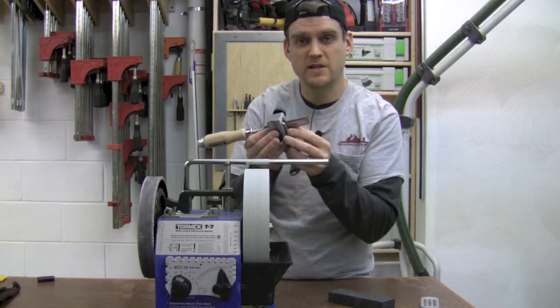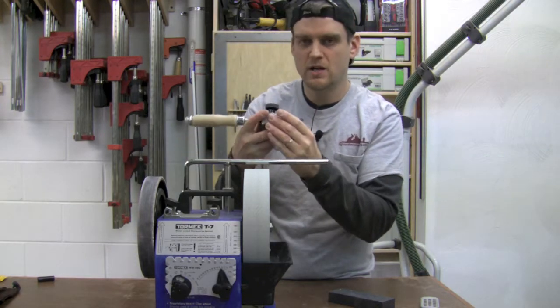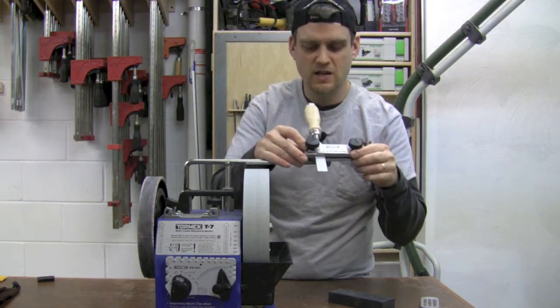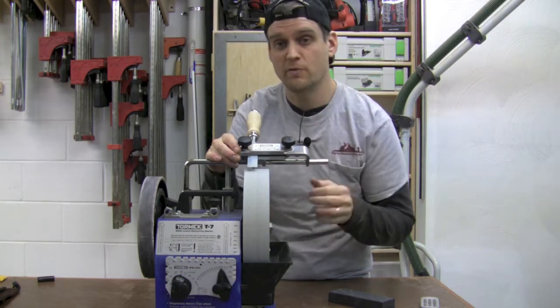I'm going to place the chisel into the straight jig and just tighten it down — that's all there is to it. Then we'll take this and slide it on, and we want to set up our initial angle. I'm going to shoot for about 25 degrees for my bench chisel.